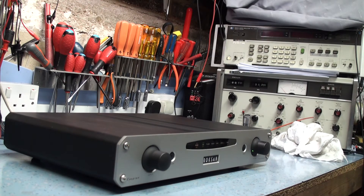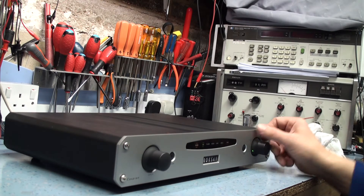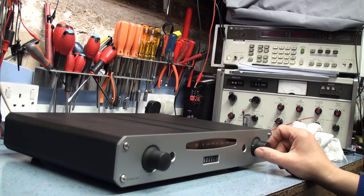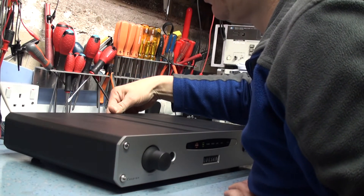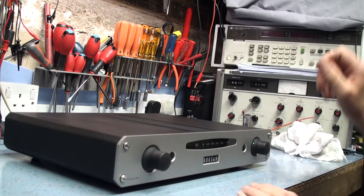Bear in mind at the moment it's quite cold in the workshop, so I'm probably going to have to leave this amplifier running for a while. I don't want to remove the cover until I'm sure I know what's wrong with it. So far so good, no problems there. I know it's got preamp and power amp links in the back but they're well and truly plugged in, so it's not that problem.